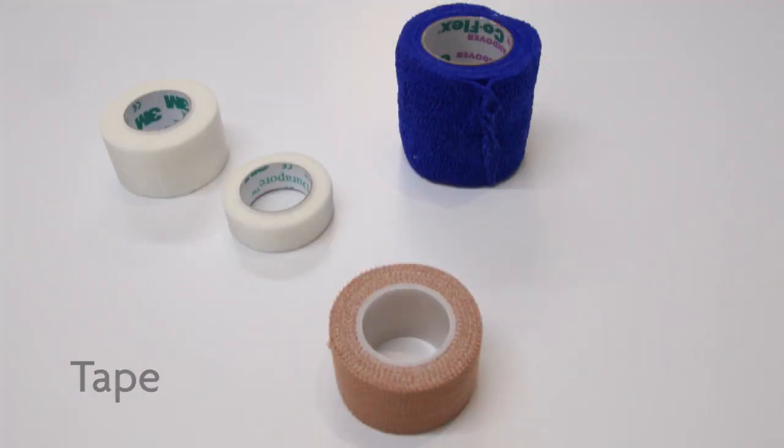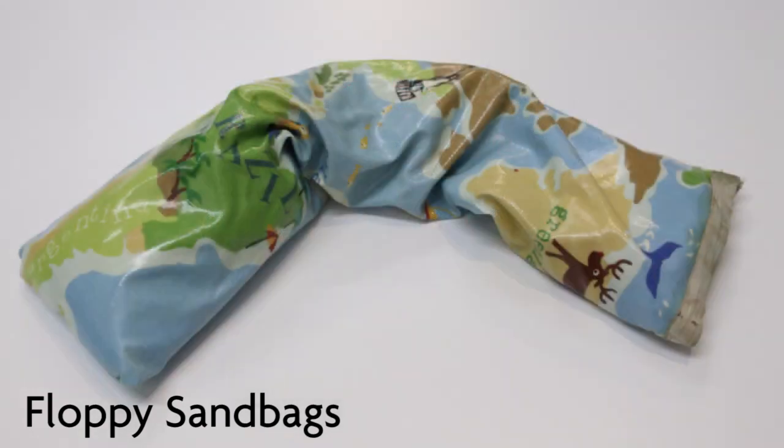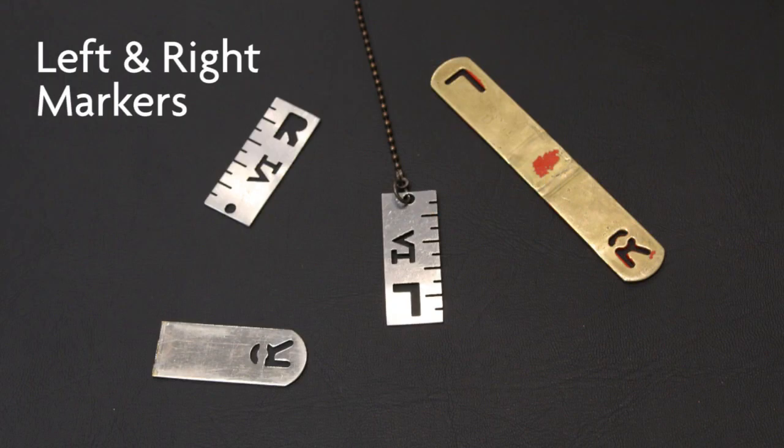Additional positioning aids include ties and tape, floppy sandbags, and left and right markers.